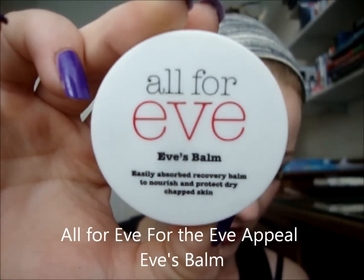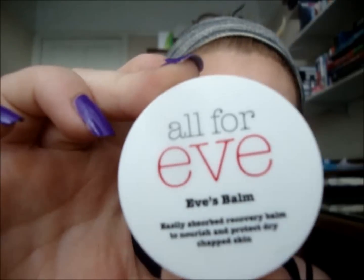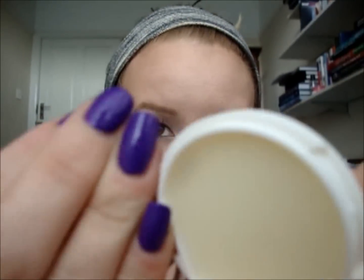The next thing I've got is dirty — it's got black stuff all over it. So the next thing I've got is the All for Eve, for the Eve Appeal — Eve's Balm. There's a lot of eves going on there. Doesn't say where this one's from, possibly the UK — they've got a UK website. Eve's Balm is an easily absorbed recovery balm to nourish dry, chapped skin. This would cost £4.95 for 7 grams, and this is 7 grams, so this is full size. Smells quite sort of herb-y, maybe a bit lemony, so I'll be looking forward to giving that one a go. Quite nice.